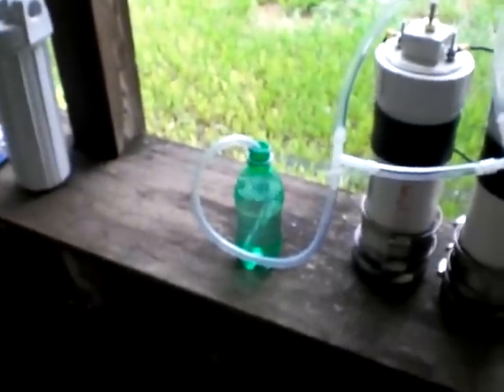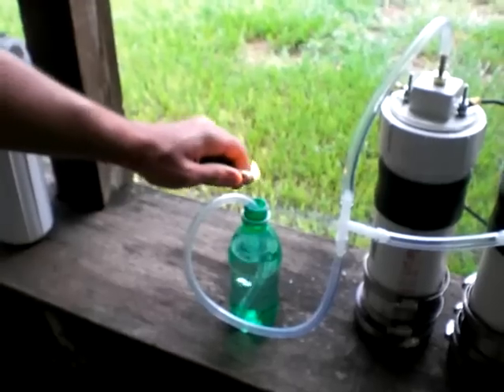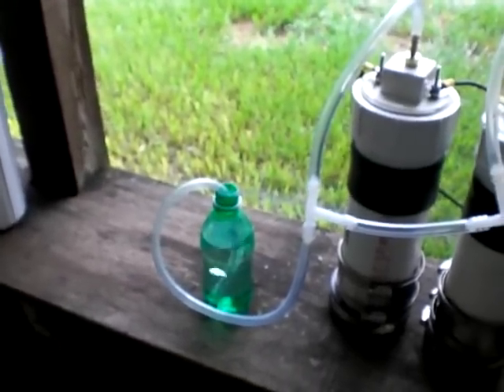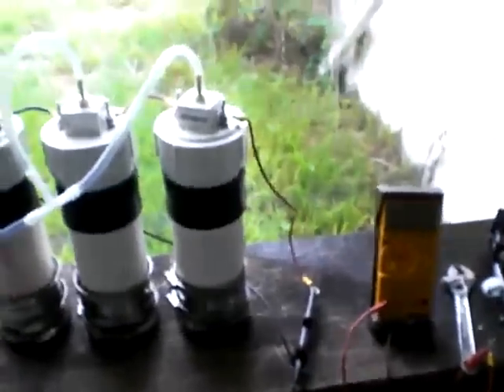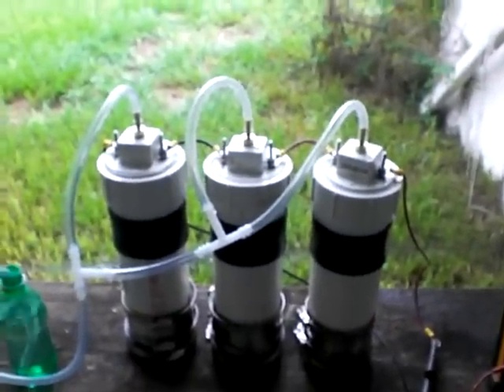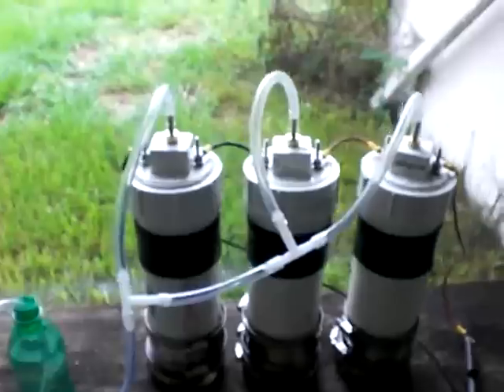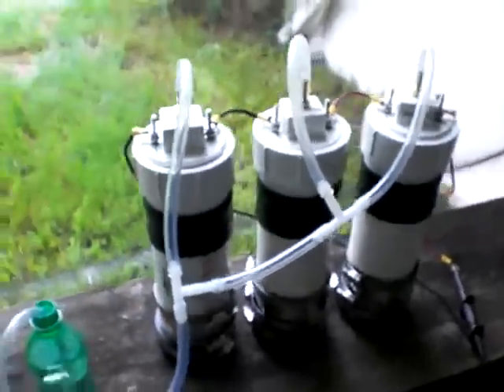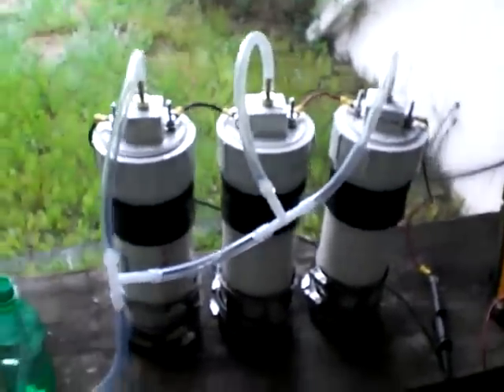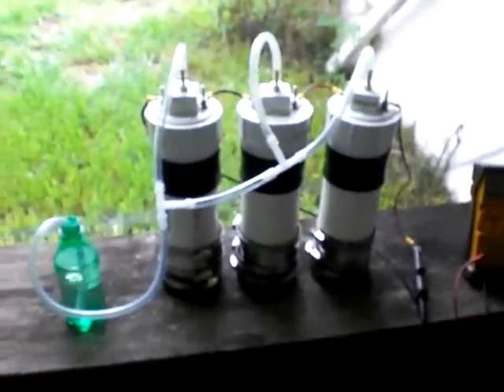This is what it looks like. The reason why I went with three cells is I'm trying to figure out a relatively simple way to manage the heat that's generated. Dropping the voltage across each cell does well for minimizing how much heat is generated.